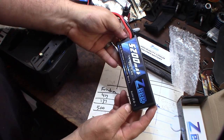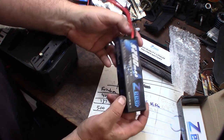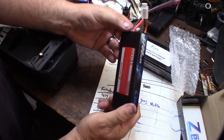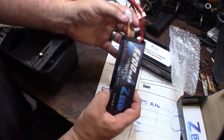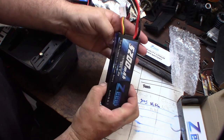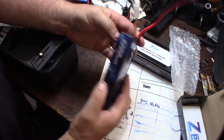Plastic case. Lipo. Lipos are awesome — when you charge them, they don't discharge like nickel metal hydride batteries. So once you charge them, they stay charged. Plus they actually have high output compared to a nickel metal hydride.